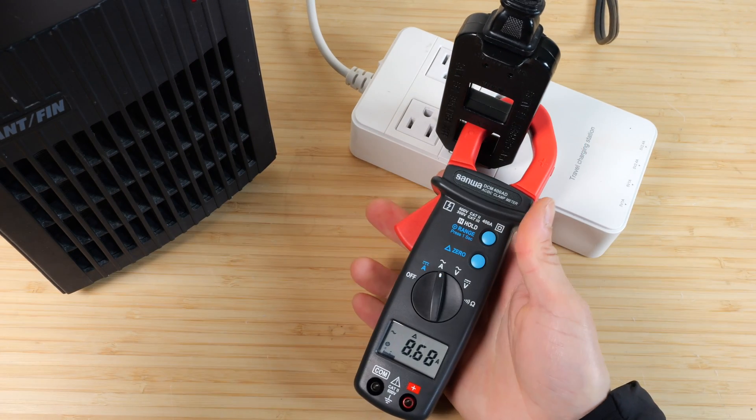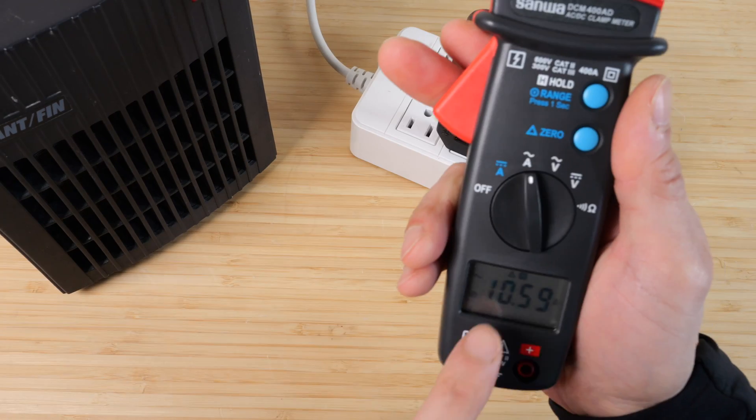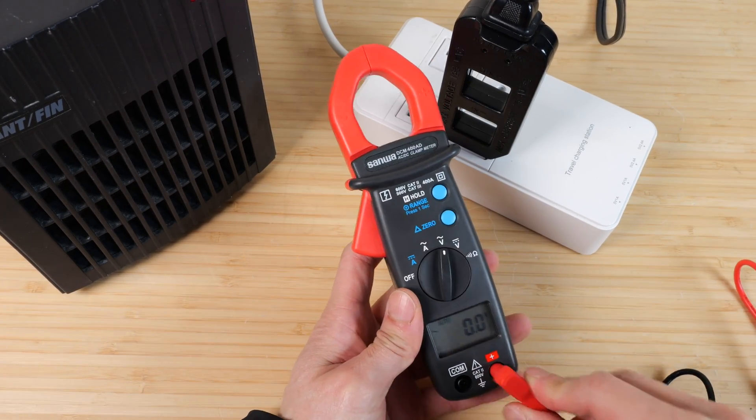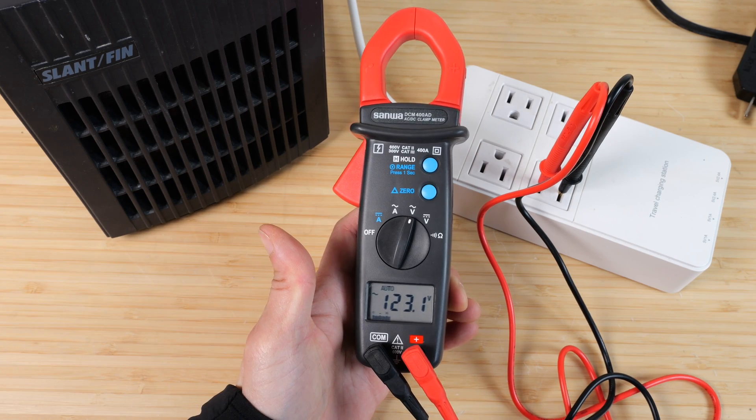If we want to hold the data, push hold — now you can remove it from here and hold on to the reading as needed. We can also change it to reading volts. We plug in the leads, stick them into the AC outlet, and it reads 123.1 volts.